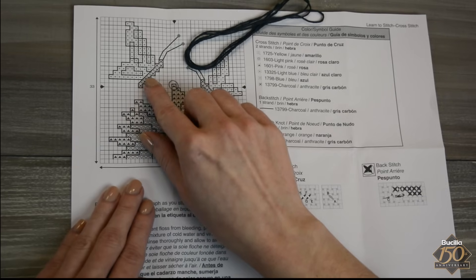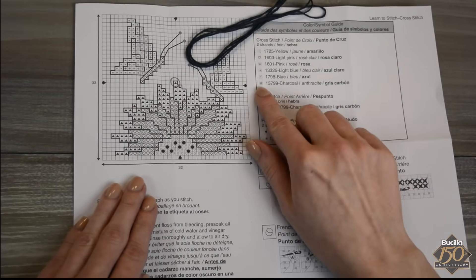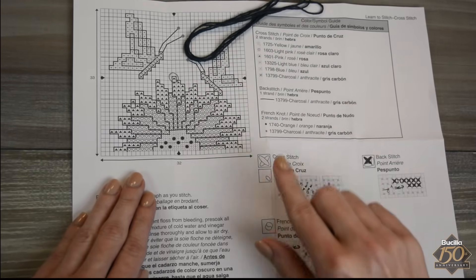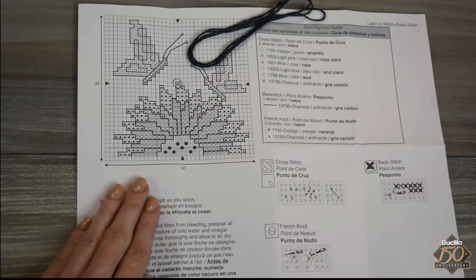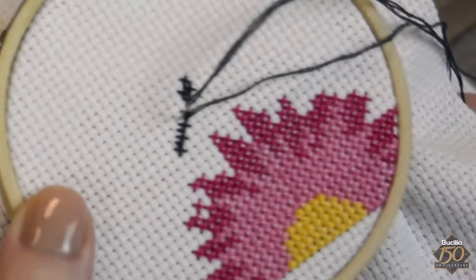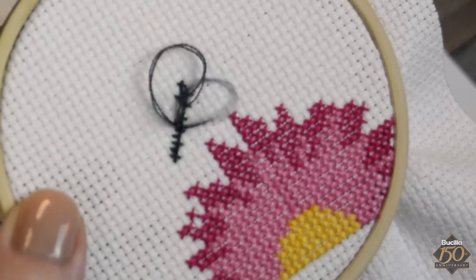Referring to the chart, the butterflies will be stitched next using cross stitches as well as quarter cross stitches. A quarter stitch is a small stitch done in the corner of the fabric square. Bring the needle up through the corner hole, then down through the center of the fabric square.